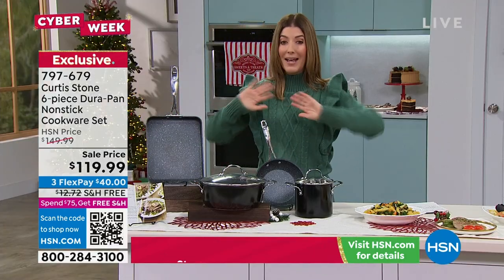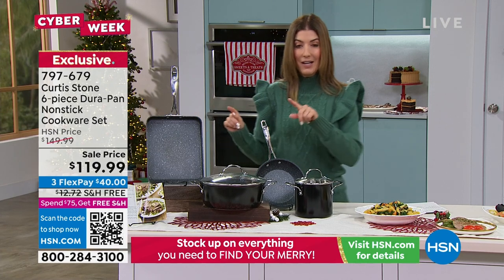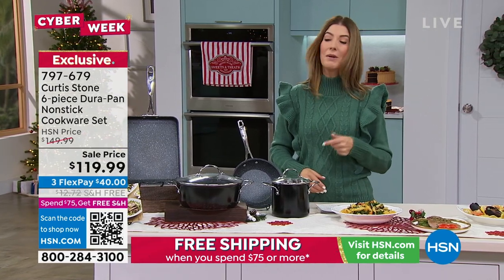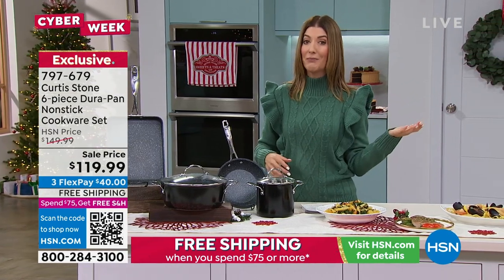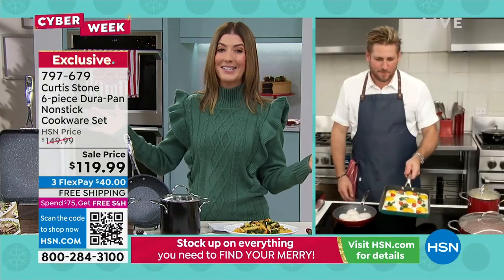Today you're getting the lowest price we have ever offered. It's also on FlexPay, so if you want to lock this in, you'll get yours home today for just around $40. And free shipping on this too — we don't always have free shipping on cookware sets. This is the Cyber Week deal I don't want anyone to miss out on.